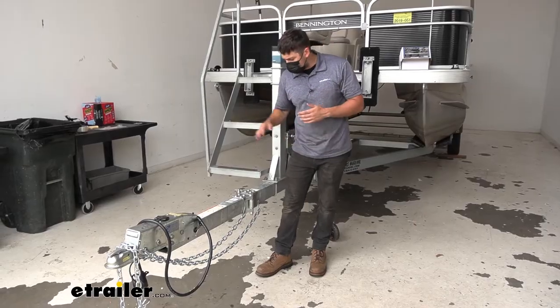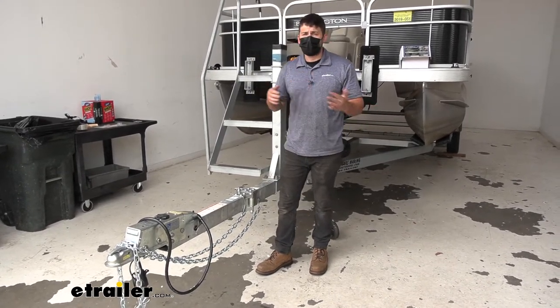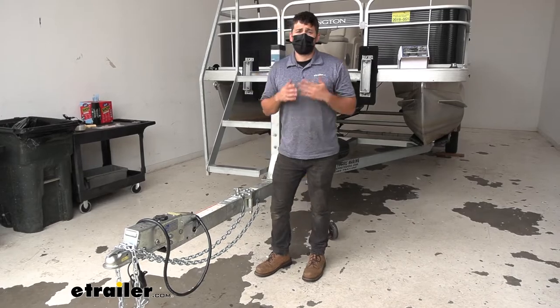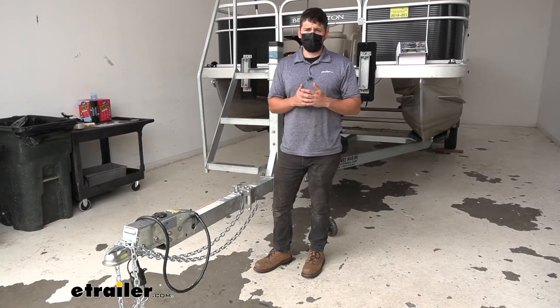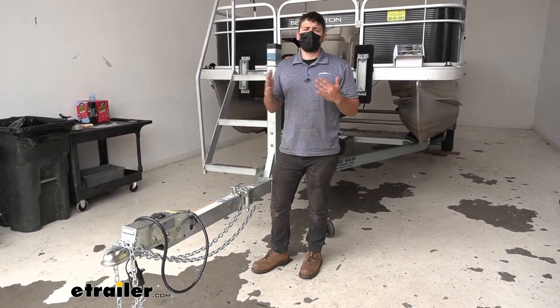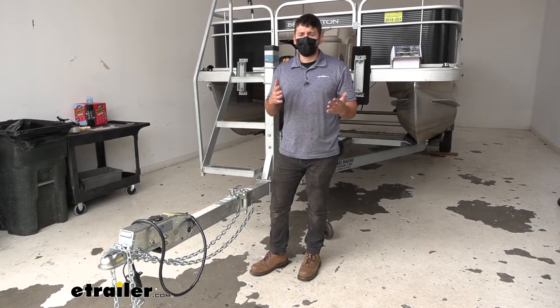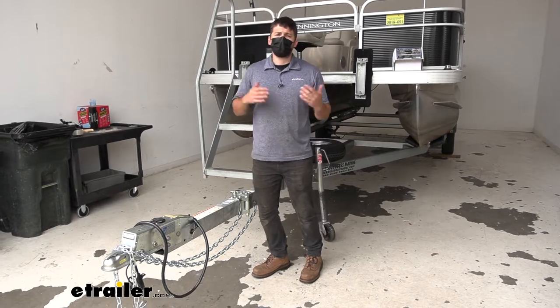There are a couple different kinds of trailer tongue kits: we have weld-on kinds and we have the bolt-on kinds. I personally prefer the bolt-on kinds because they're a lot easier to do. They're something the average person is going to have the tools to do at home, whereas the weld-on kind is going to require a professional welder. Therefore it's going to be much more accessible for you guys to be able to do this one at home than the weld-on version.